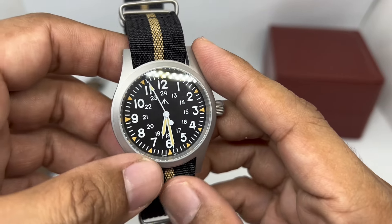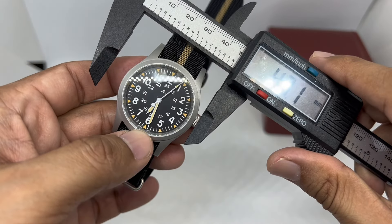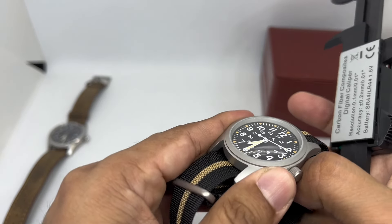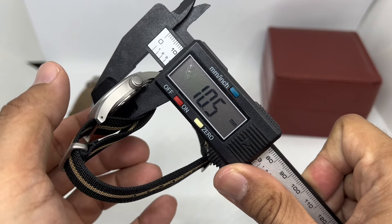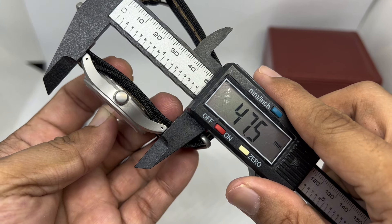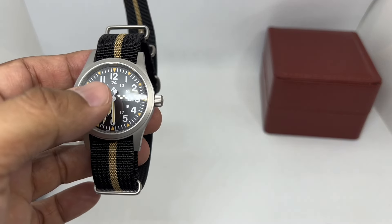So let's talk dimensions. They mention 38mm in diameter — let's see if my caliper agrees. Yes, 38mm. Thickness is about 10.5mm because it is using the VH31 movement. Lug-to-lug is quite long at about 47.5mm, and lug width is 20mm — so that's good.